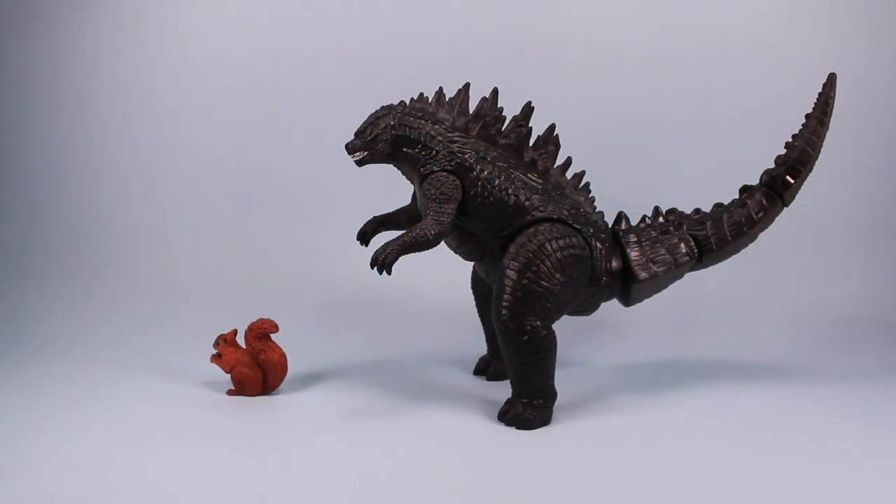On the table today we have a Godzilla toy for the new 2014 movie. This is Tailstrike Godzilla.